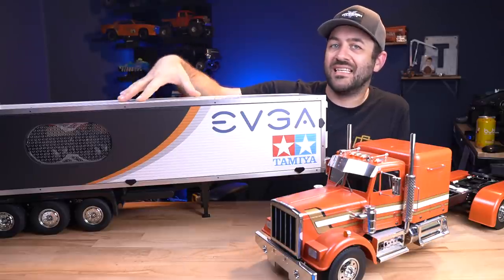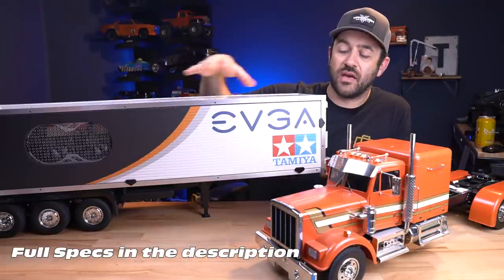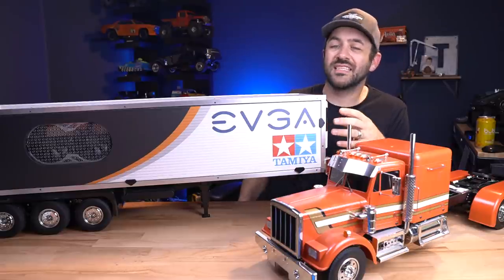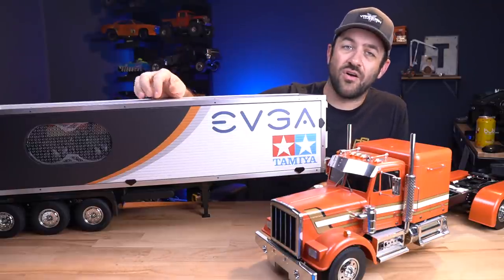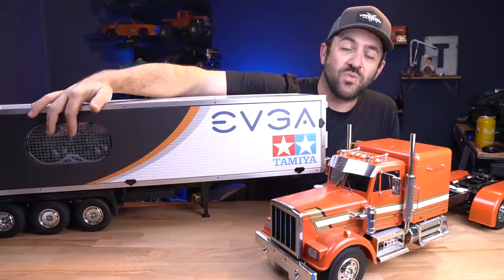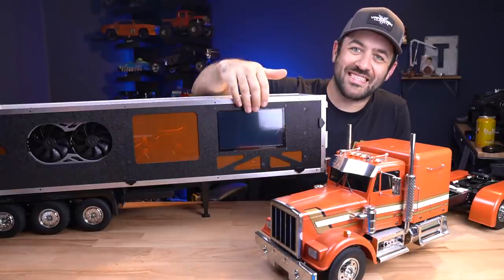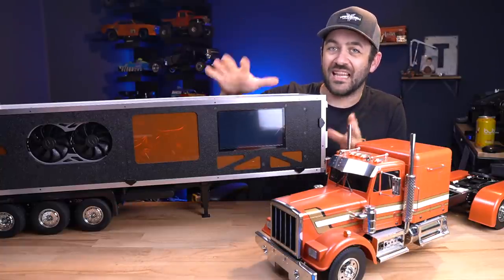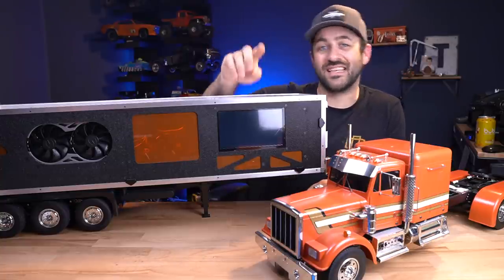A quick rundown of the specs: we've got an EVGA ITX size motherboard, an Intel Core i5 processor, an EVGA AIO with a 120mm radiator that sits up front behind the reefer unit — so it's kind of a functional chiller. I have a 500 gig M.2 SSD, 16 gig of Vengeance RAM, and a 2060 KO graphics card you can see through the side panel. There's also a 7-inch TFT monitor built into the side — you can completely use this PC as-is without an external monitor.